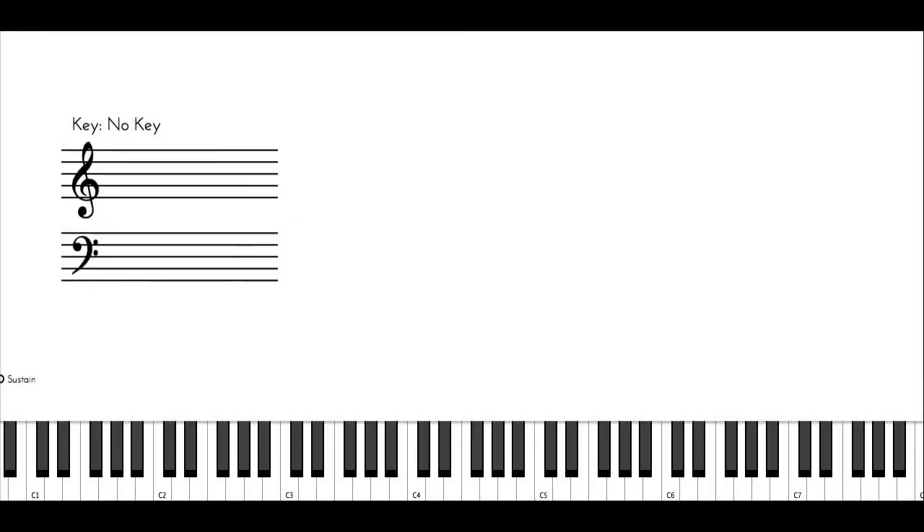What's going on everyone? Garnet Walters here and today I'm going to be talking about a quick way to remember your scale fingerings. I'm going to split this up into two sections: the right hand and the left hand.